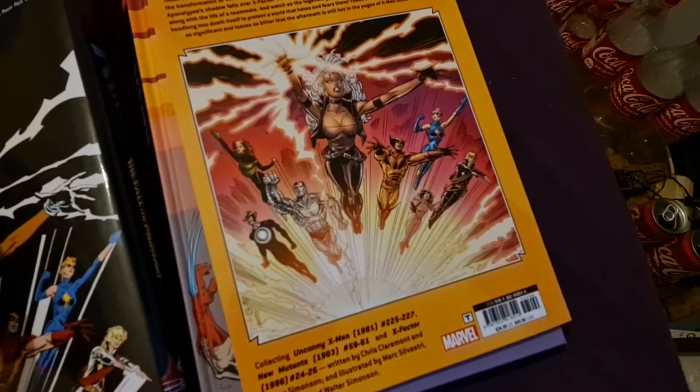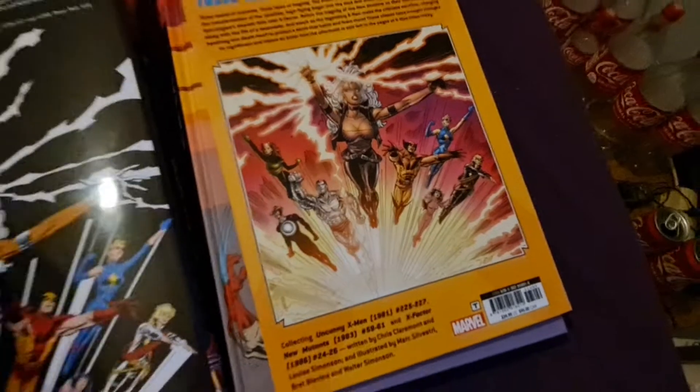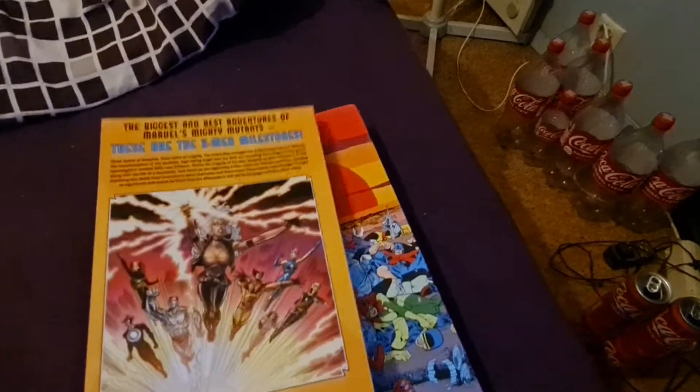You get issues 18 to 26, plus Incredible Hulk, Power Pack, Daredevil, Captain America, and Fantastic Four. So this was a cheaper option.